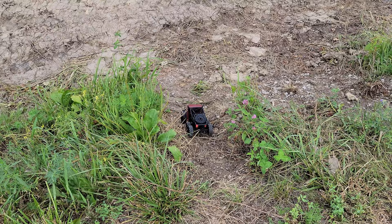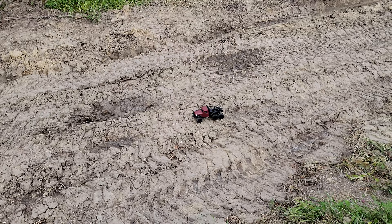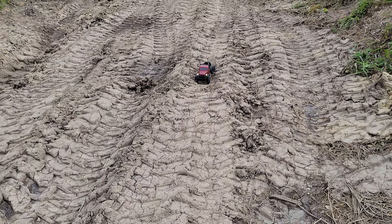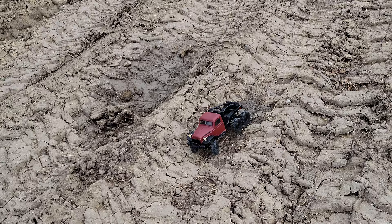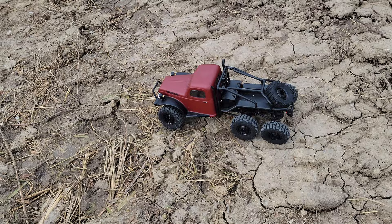I can stop on the hill and it doesn't slip down - that is so amazing. Now we're going into some legit mud - mostly clay. Caught on something - a root? High centered me! There it goes. Oh yeah - six wheel drive is legit. If this was not six wheel drive, there is no way you would have made it through that. This thing does amazing for being a 1/18th scale.